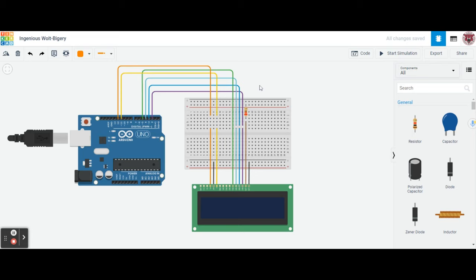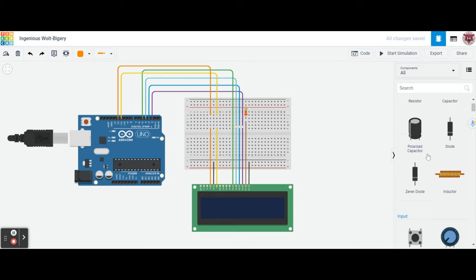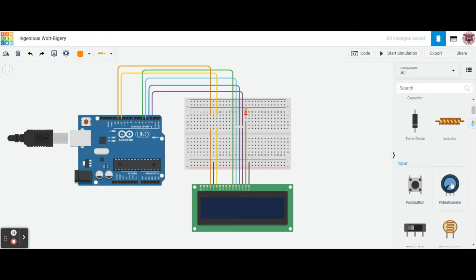We're getting close. The next thing we have to do is program our contrast, which is going to be connected to a potentiometer. We're going to place the potentiometer on C2, 3, and 4 — the wiper on 3, terminal 1 on 2, and terminal 2 on 4. The potentiometer's resistance is going to be 250K.